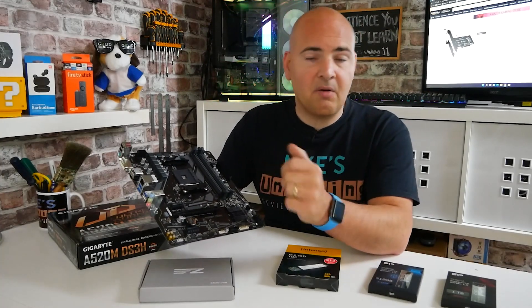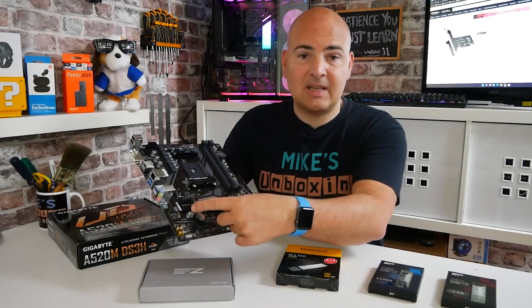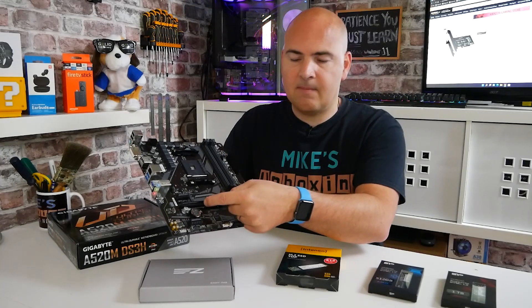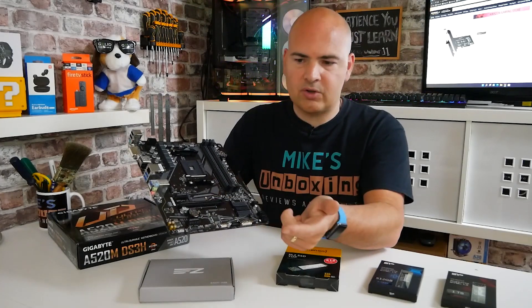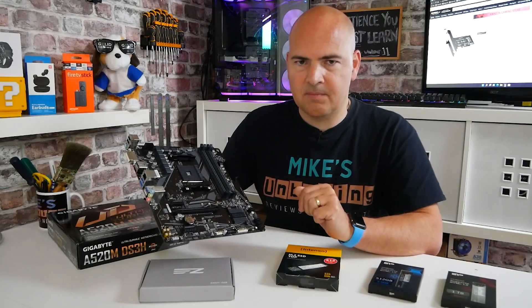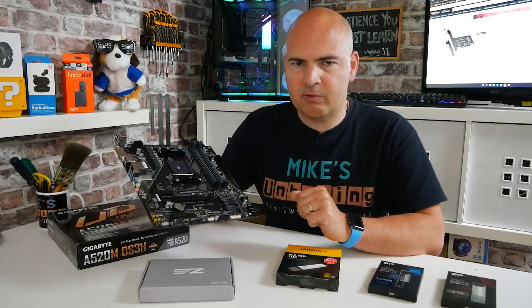Most motherboards these days don't actually have a x4 slot - it's normally disguised in a x16 size slot, such as this one, but it's only actually wired electrically for maybe x8, which would be kind of halfway, or x4, which is kind of just past here, which is what we're going to be trying to use. So let's take a look at the actual PCI Express adapter and you'll get a better idea of what we're talking about.